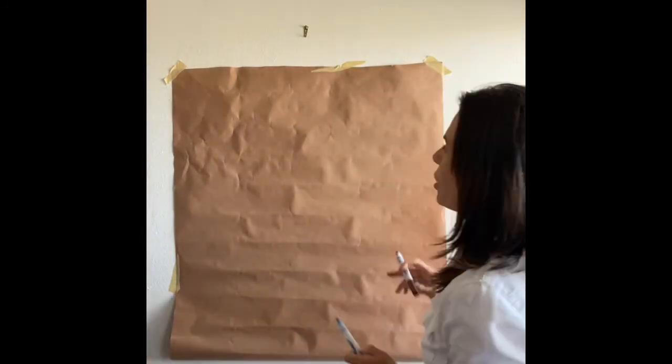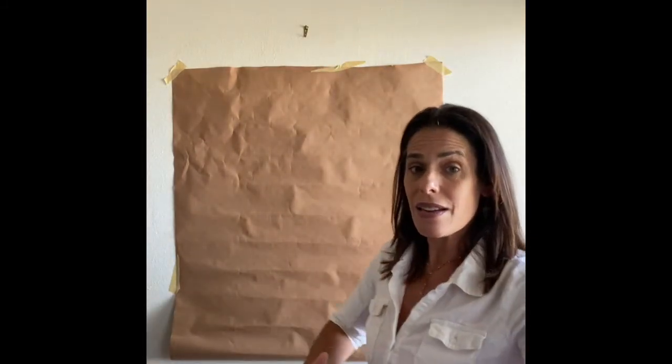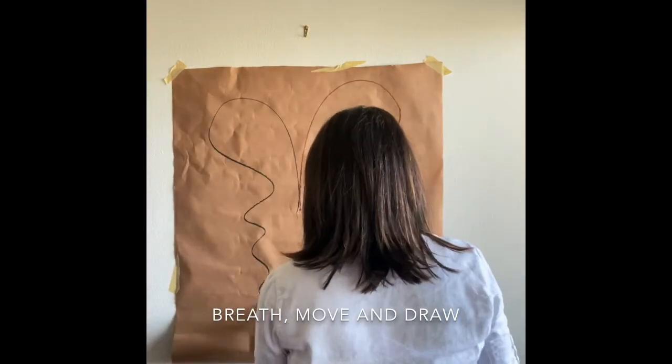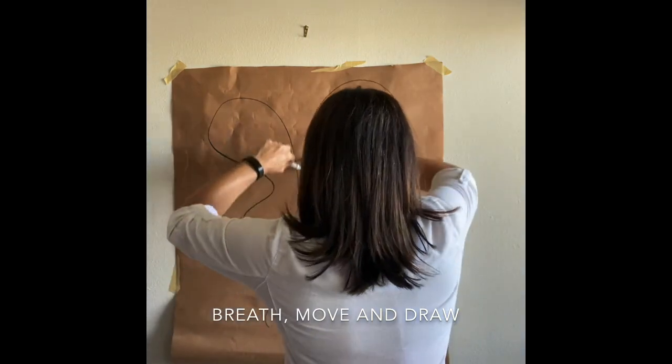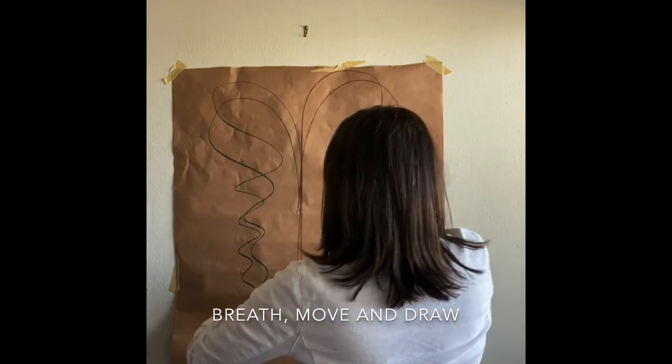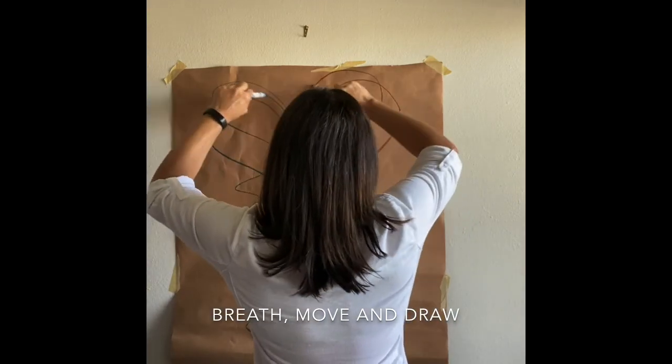I now want to talk about the art tasks that we're going to do together. I want to talk about movement. I am just going to start breathing and moving together. And breathe in and out. And breathe in and out.